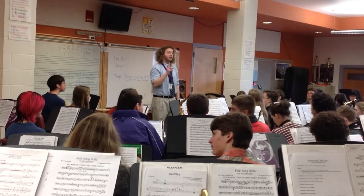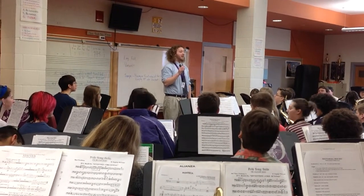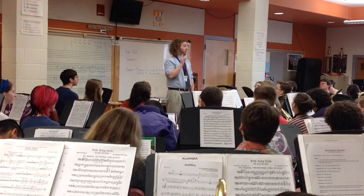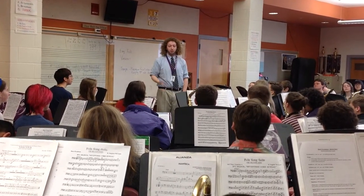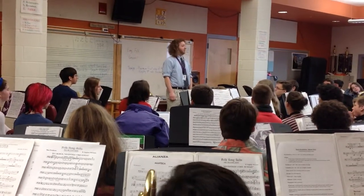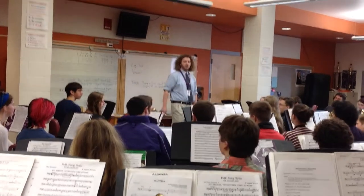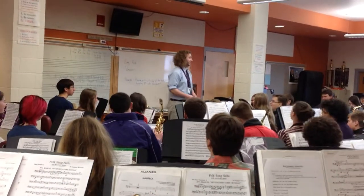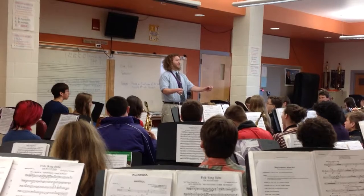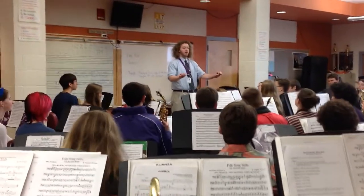This is what we're going to do: group one comes in and does one measure of what we just did, then the next measure group two does it, followed by group three. Then we'll repeat that a few times. Starting with group one, then group two, then group three. One, and two, and ready, go.